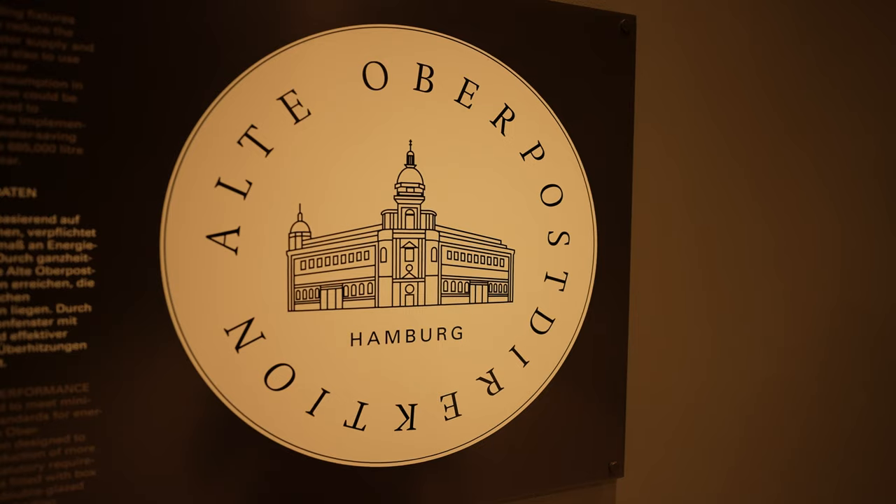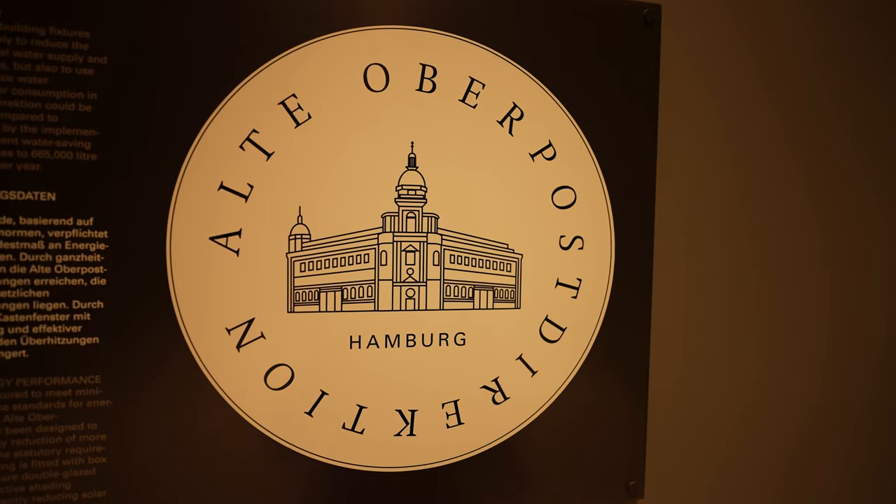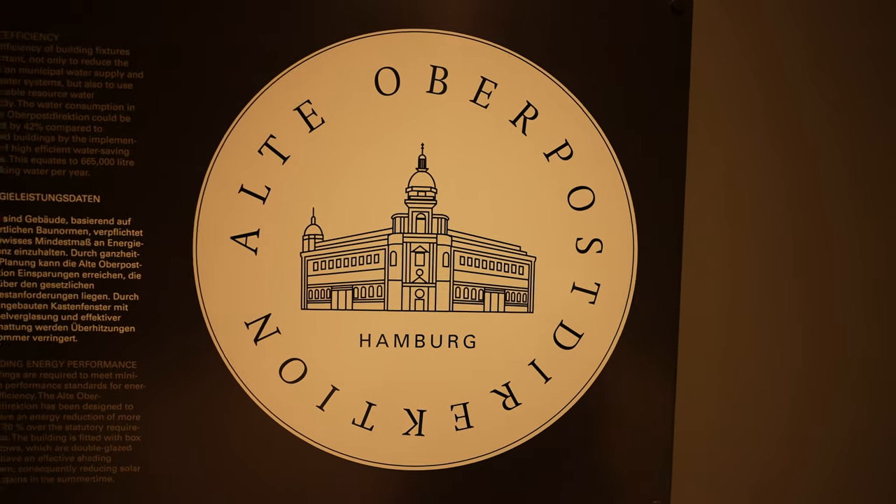All right, we are at our first composition here. I'm right up against the wall. Even with the 12mm, I still need to get into kind of awkward positions to be able to get everything in the frame. The reason I came to this location — this is the Alta Post Direktion in Hamburg, the old post office ministry for the city.